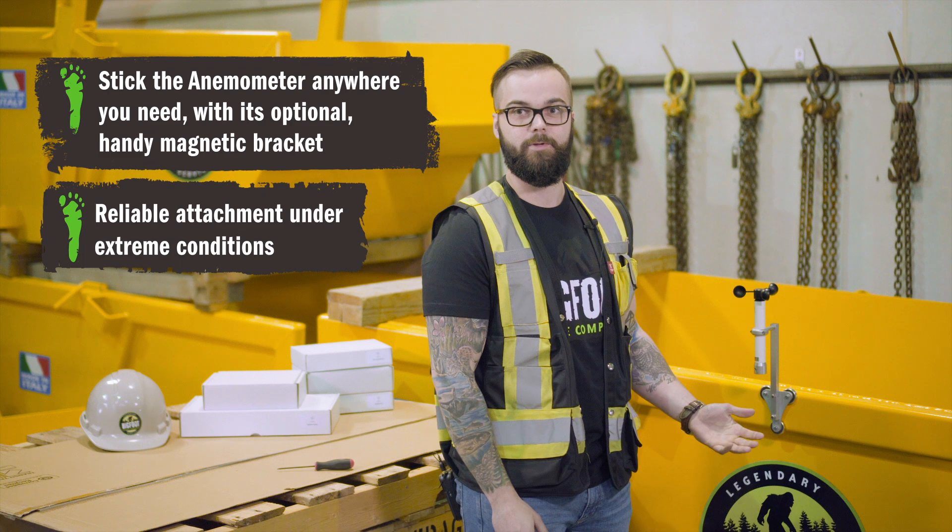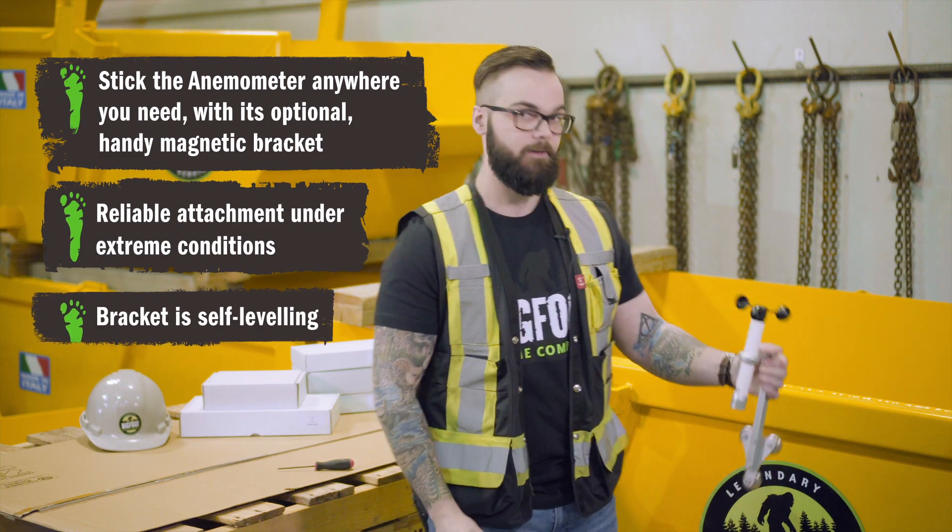And it's done. It's not coming off unless you really want it to come off.